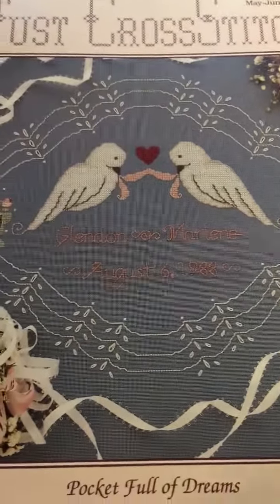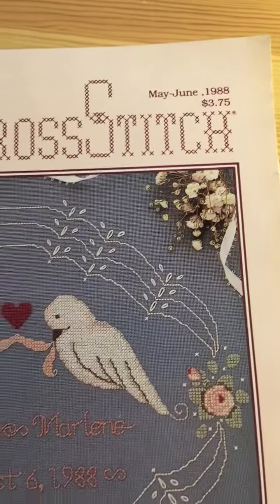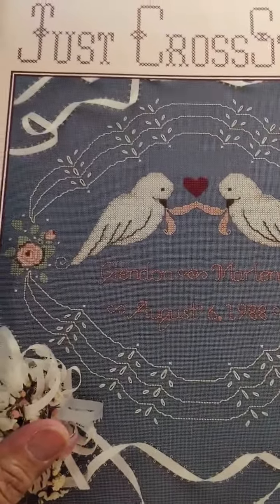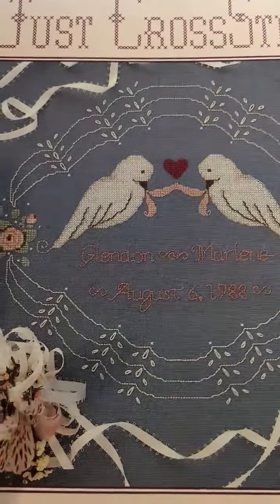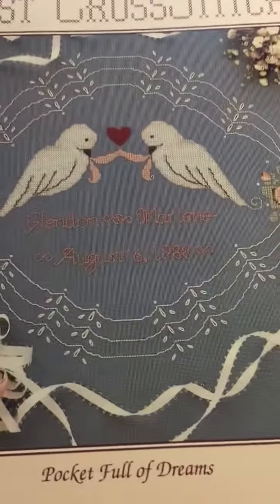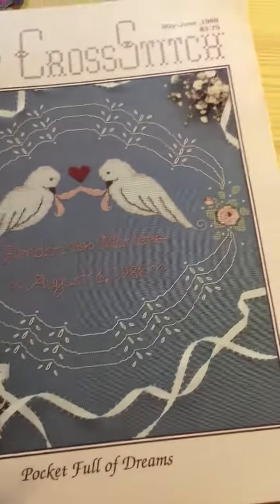Hi everyone, it's JocksGirl and I have a flip through to share with you all. It's the Just Cross Stitch magazine, May/June 1988. This magazine was given to me by Annie Lume — she is a cross stitcher here and you can find her under Annie, A-N-N-I-E, last name Lume, L-U-capital-M-A-Y-E. Go check her out. She also does Project Life videos, which is pretty cool, so if you're a scrapbooker or want to document your life, go check her out. She has some really cool projects that she's done and it's very inspiring.